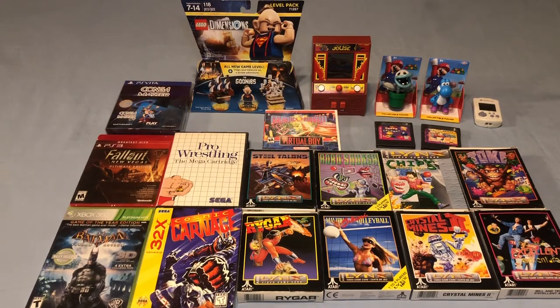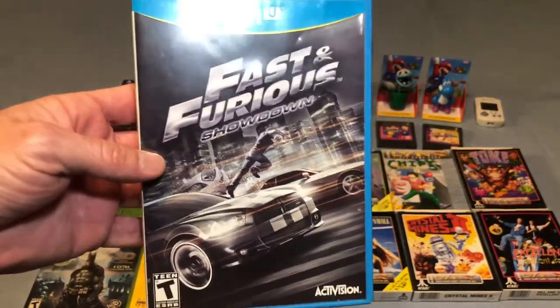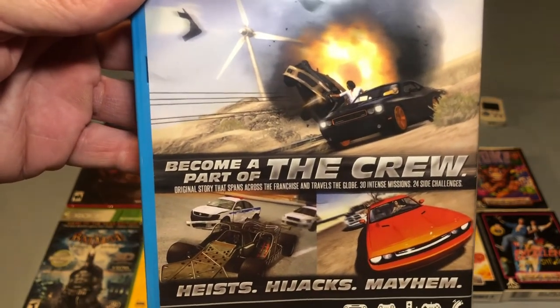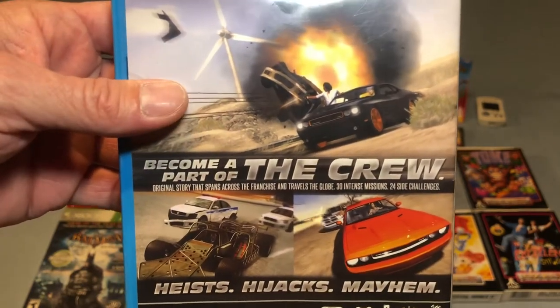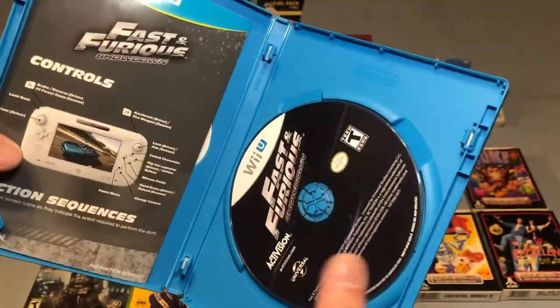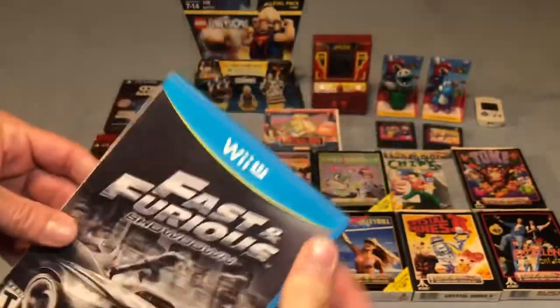I picked up another Wii U title as I'm slowly trying to complete a North American set, and that is Fast and Furious Showdown. This is based loosely off Fast and the Furious 6 but doesn't actually follow the movie — it kind of convolutedly mashes all the movies together with one generic story. I've heard this game's not all that great, but I need it for the collection and I'm sure I can find some enjoyment out of it. This one is complete and I'm happy to add it.